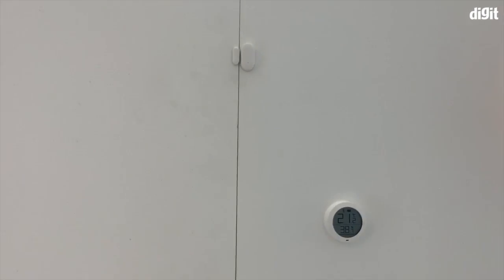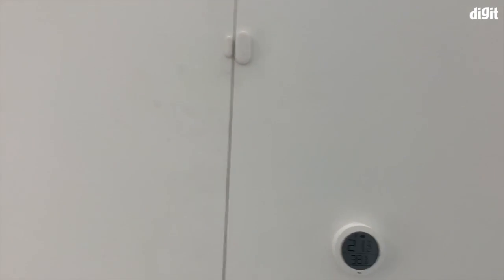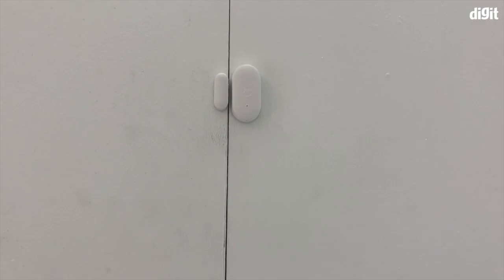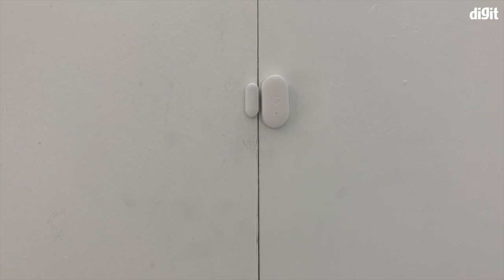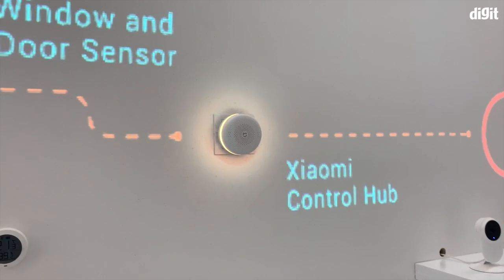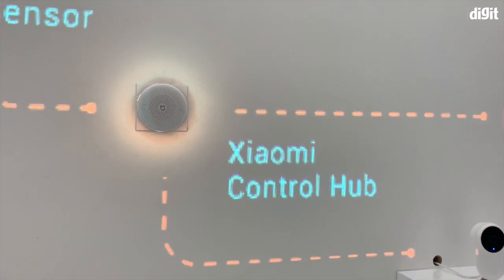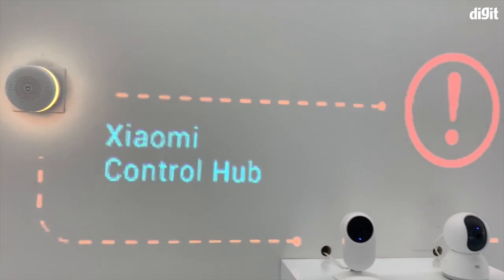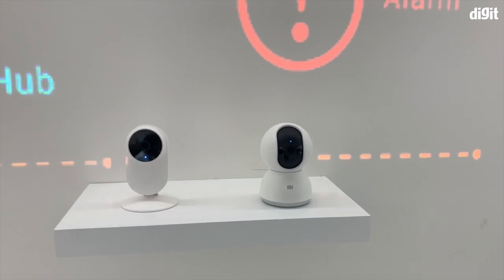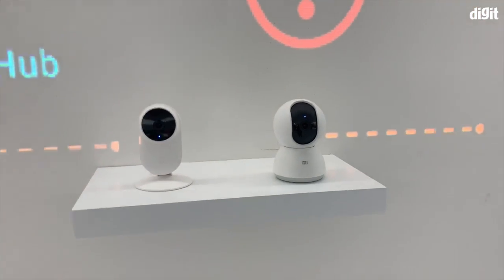Here at the Xiaomi smart home setup at MWC, there's also a small tiny sensor — Xiaomi's window and door sensor, not yet launched in India. What this does is it passes information about whether a door is open or closed to the Xiaomi control hub. Once the information reaches the hub, it directs the cameras to turn on and give you feedback on whether there is an intruder in your home.